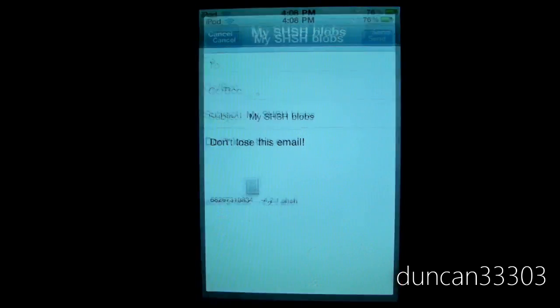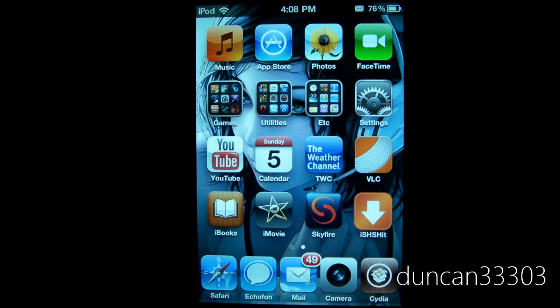So anyway guys, that's it for my quick overview of iSHSHit — very handy little app. I know a lot of you have questions about SHSH blobs and don't want to deal with Tiny Umbrella. This is an even simpler method to be sure you have it saved both in Cydia as well as on your computer. Thanks for watching.